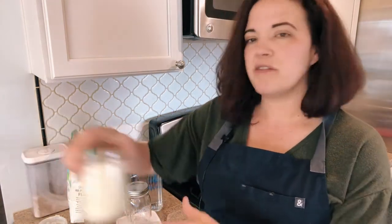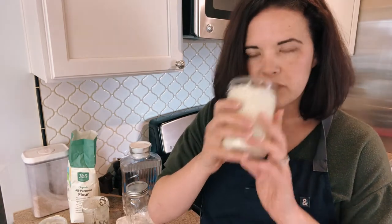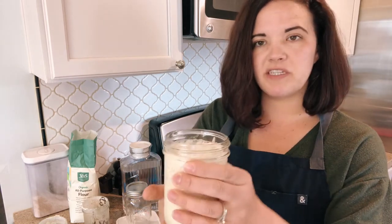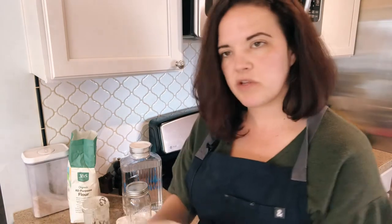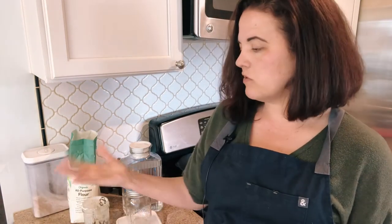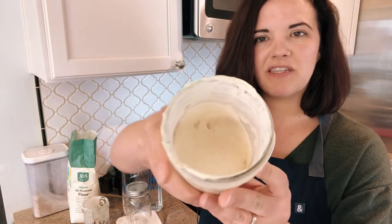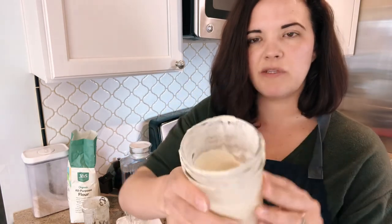Recently I did a video where I showed you the difference between an active starter and discard. To remind you, this is what a healthy active starter looks like — large bubbles, smells kind of like ripe fruit, and it's risen to more than double its volume since it was fed. And here is what it will look like several hours later if you don't refresh it — it's gonna look like discard, with tiny bubbles, totally collapsed and more in a liquid state.